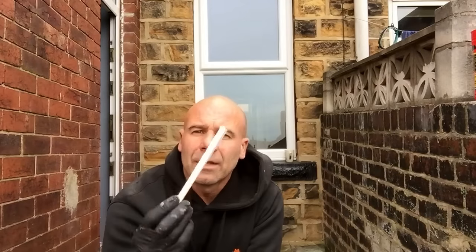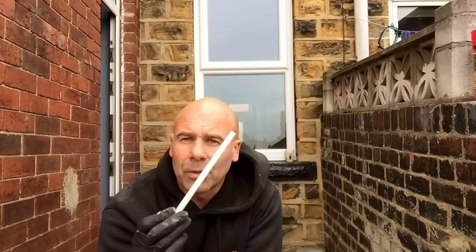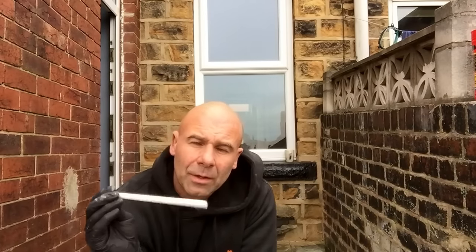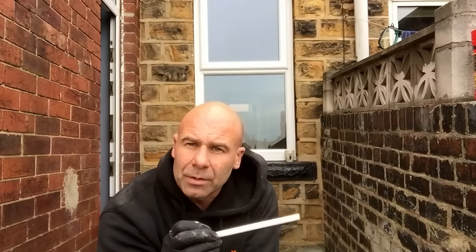That is how quick a damp proof course can be installed — drill and inject it, backfill it. These are for householders, DIY people, builders who want to put a damp proof course in themselves. Really, really easy to do. Drill it all, put it in, cut it off to measurements, leave it in, point it up, job done.